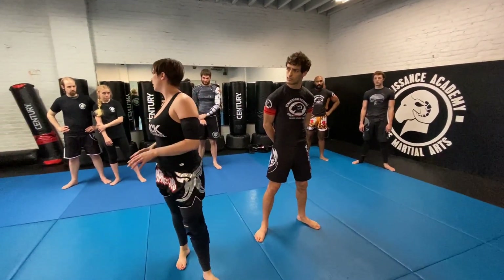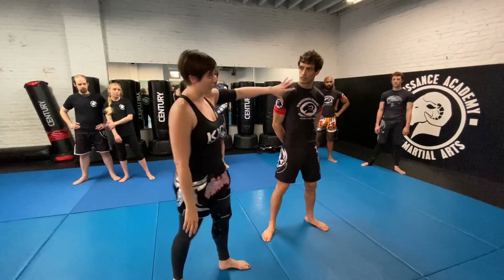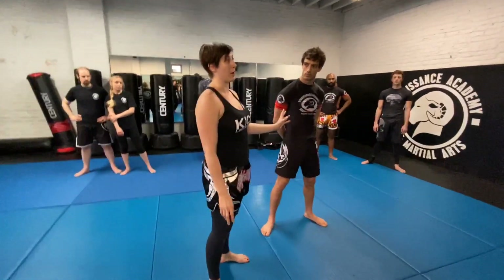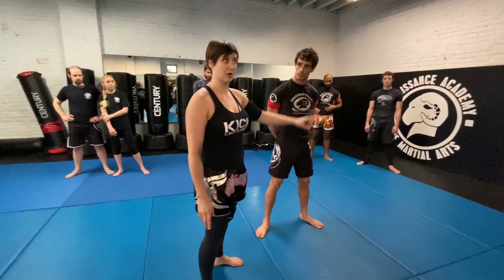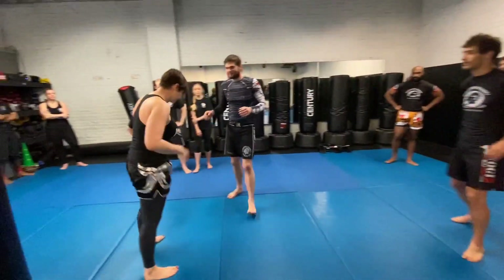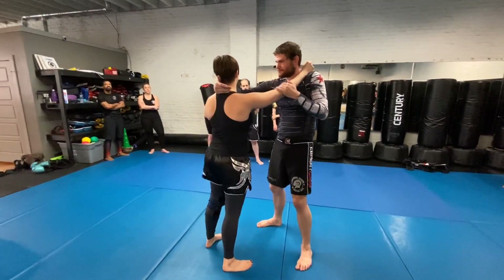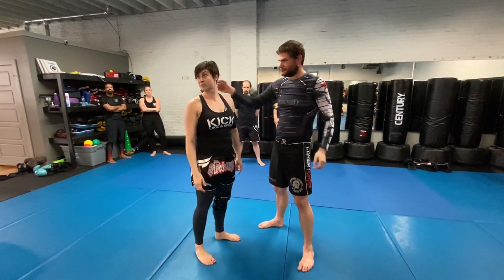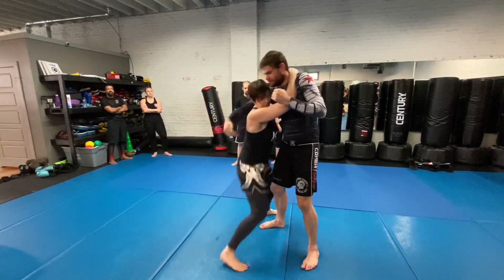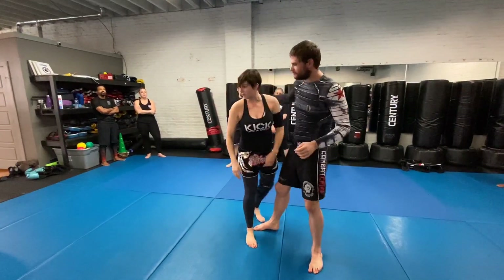Don't overcomplicate it. You're either going to occupy the high line space or the low line space, or you're going to occupy the inside space or the outside space. So if my opponent is taller and he's occupying the outside space and the high line space, what do I want? The inside, low line space.